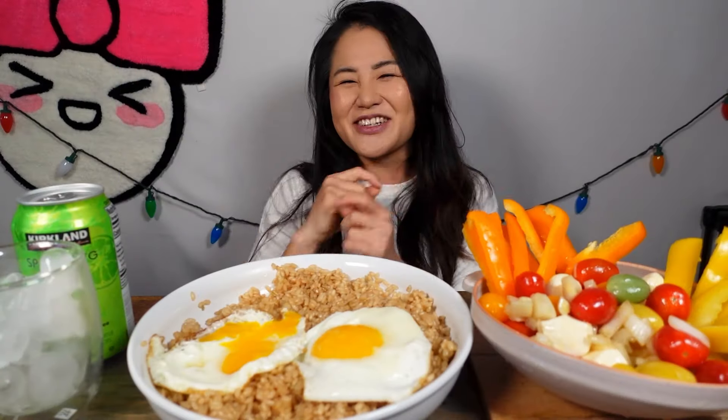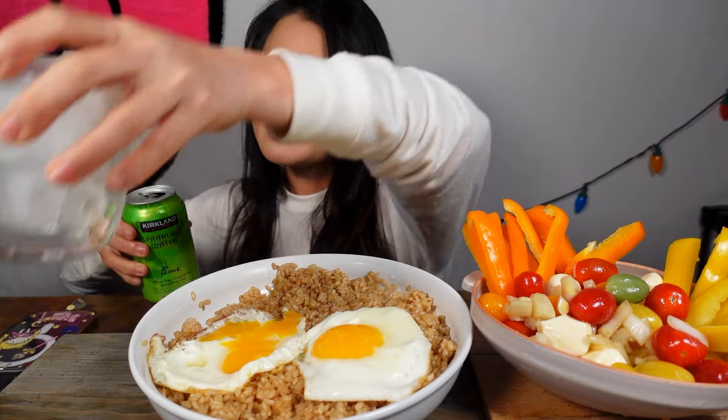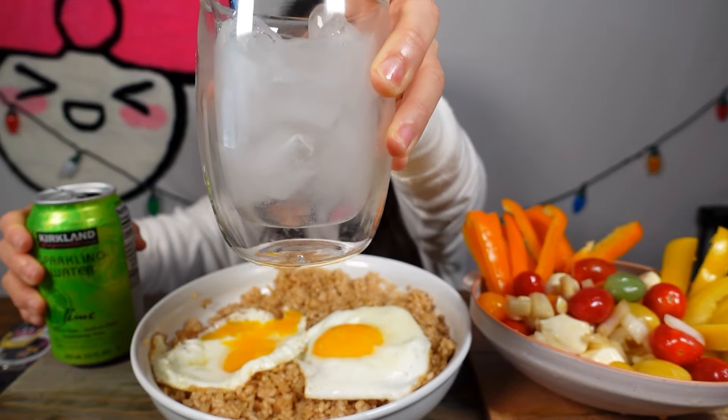Hello my hyuneebees, it's your girl hyunee. And today I'm going to be eating truffle butter rice with eggs and tomato mozzarella salad and bell peppers. Let's dig in because I'm so hungry! Guess what guys? My ice is back! I'm so happy. I literally need to have ice with most of my drinks. Unfortunately my other ice machine couldn't be fixed, so we had another extra one at home and just exchanged it. And here we are with some ice and sparkling water. Cheers!